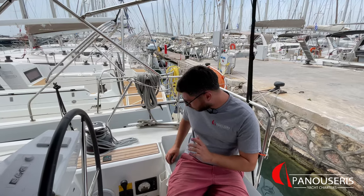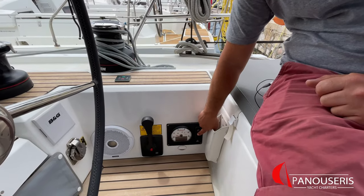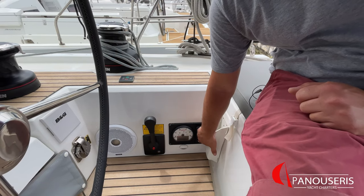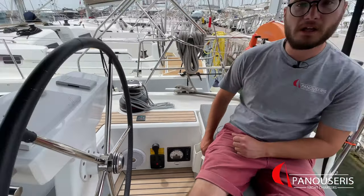Now, to stop the engine — press the stop button. After the engine has stopped, you need to press the switch off button for 4 seconds until all the lights go on and off. When sailing, the gear must always be in neutral position.